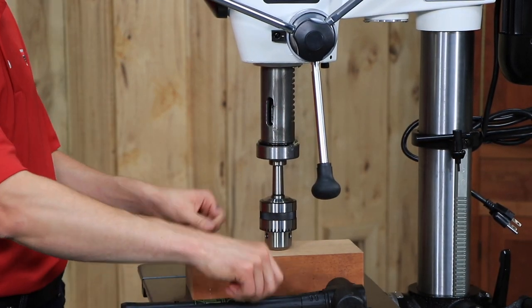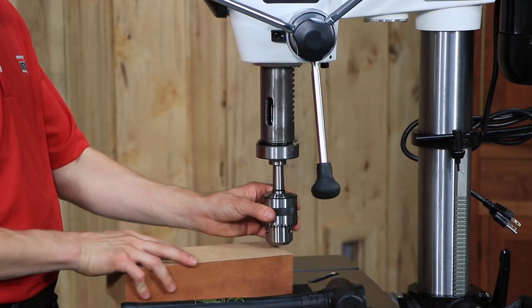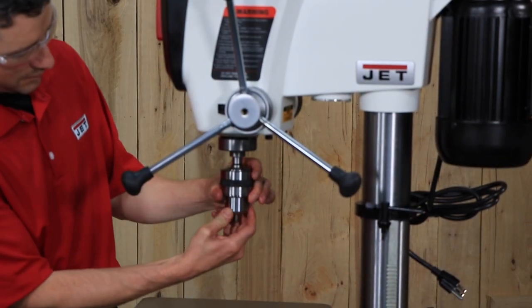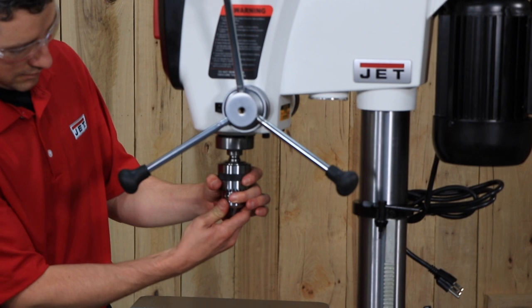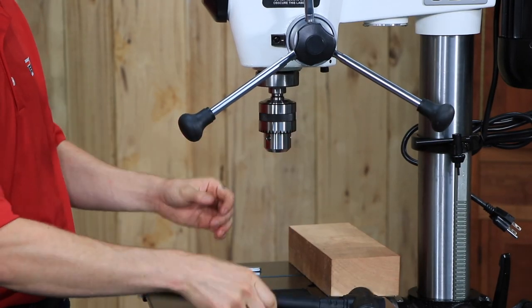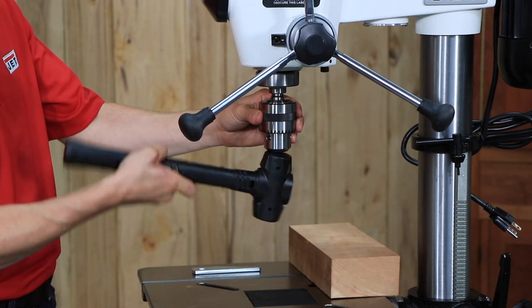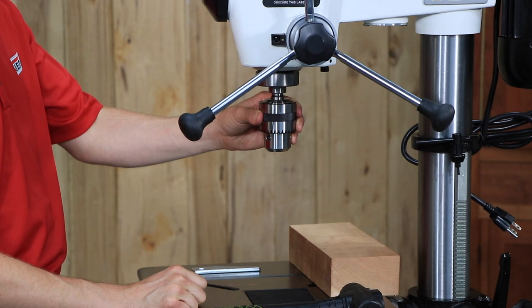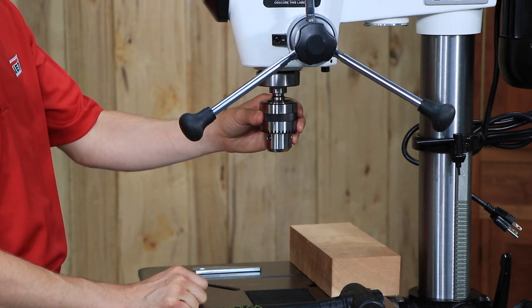Insert the drift key into the aligned slots and tap lightly. The chuck and arbor assembly should fall from the spindle. To reinstall, slide the arbor up into the spindle. Turn the arbor as you push it until the tang engages the slot in the spindle. Push the chuck onto the arbor. Use a rubber mallet or steel hammer against a block of wood to sharply tap the bottom of the chuck two or three times to seat the chuck arbor assembly.